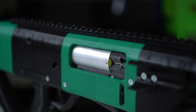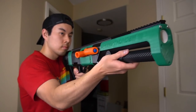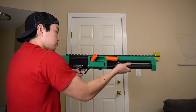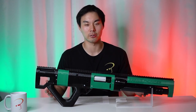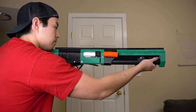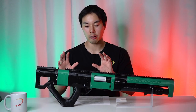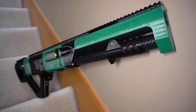The shell ejecting mechanism isn't perfect. You have to hold the Spring Thunder at the right angle for proper ejection and feeding of shells, and sometimes shells just won't chamber or eject properly. It's kind of annoying to make sure everything is held at the right angles to avoid jams, and it makes running it in a Nerf war less of an ideal prospect.